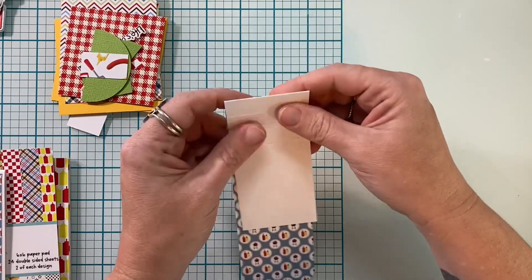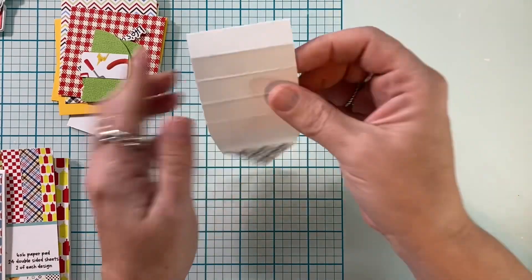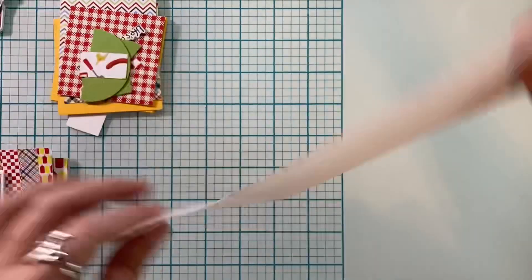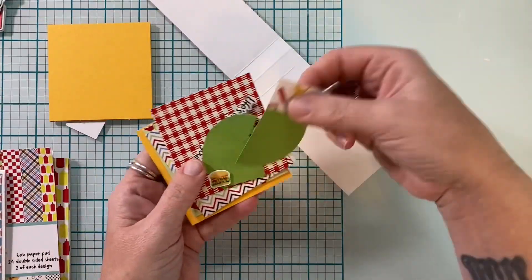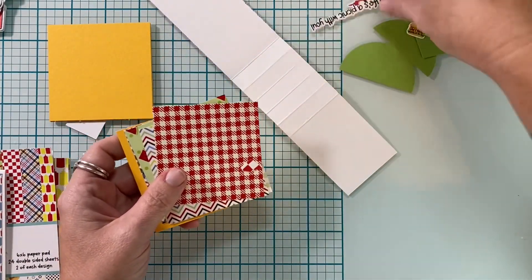The six inch section is going to be your base down here. I cut a piece of pattern paper that is your pull tab, and you just have to make sure that when you're gluing, you're gluing on the opposite side. I'm going to show you all that even more up close in just a second.